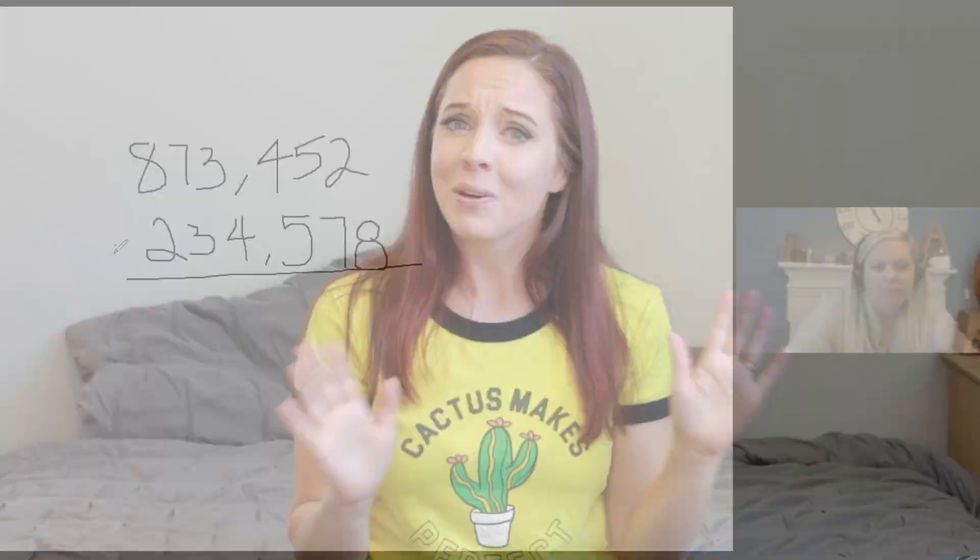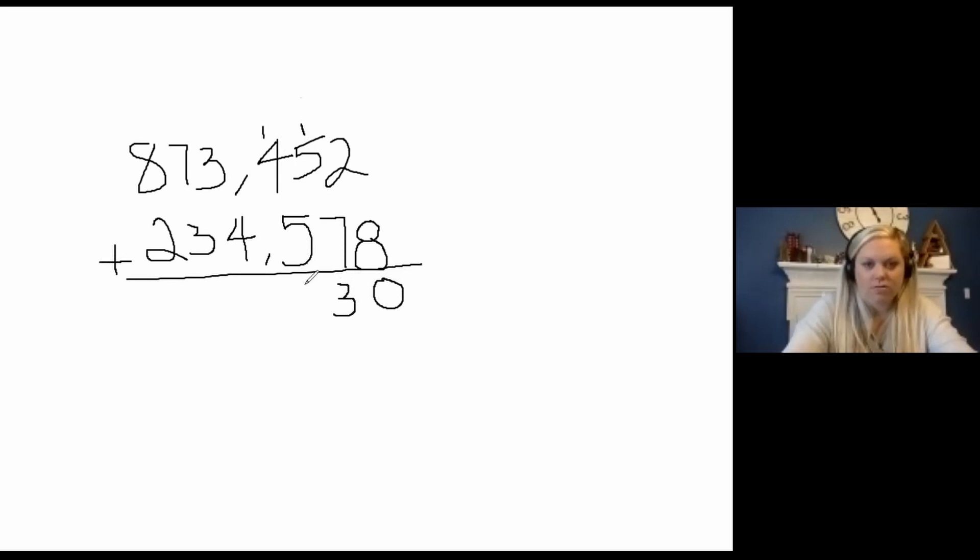My child was starting seventh grade last fall. He went through Saxon 7-6 from 2020 to 2021 and ended the school year three grades higher than he ended 2020 when we were doing Teaching Textbooks. If you want to learn more about our experience with Teaching Textbooks, I'll link a video. That was crazy — but Saxon math, with just me and no tutor, he went up three grades.